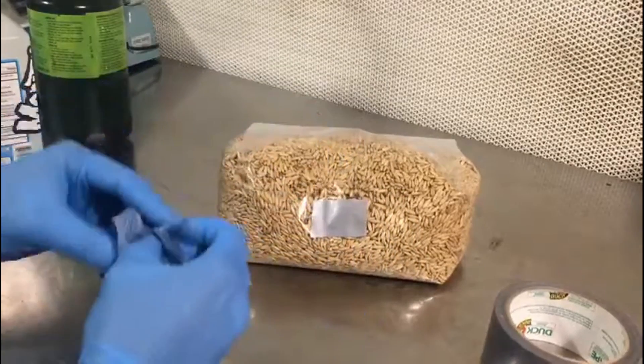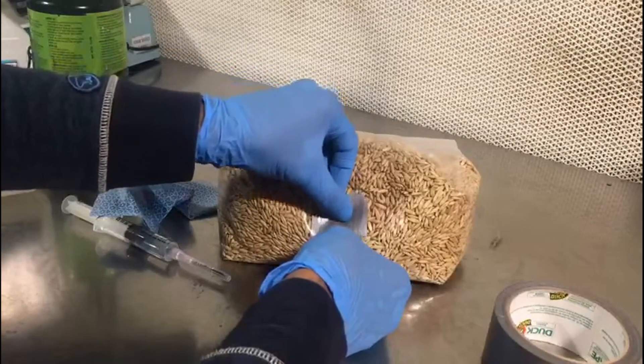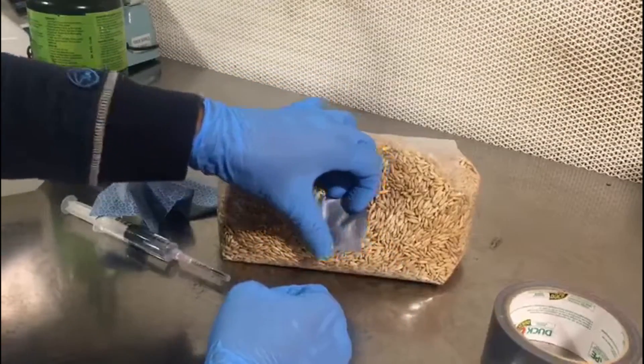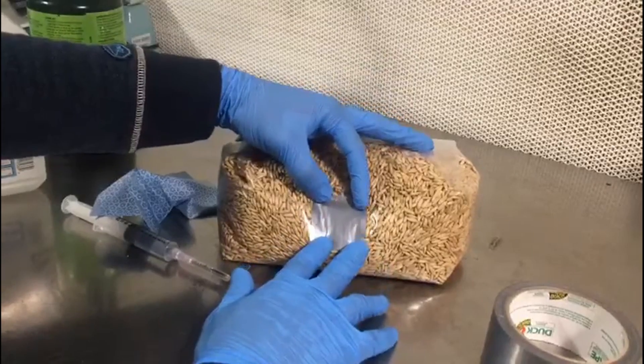Allow the alcohol to dissipate in between layers to ensure that our adhesive is sticking. You are going to want to do this inside of your still air box or in front of a flow hood, if that is accessible to you.